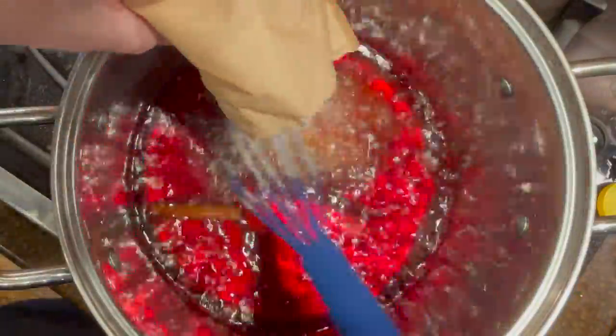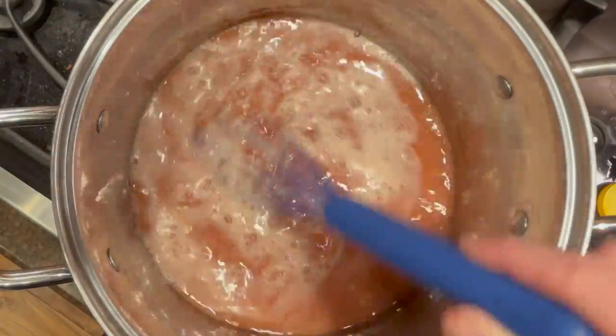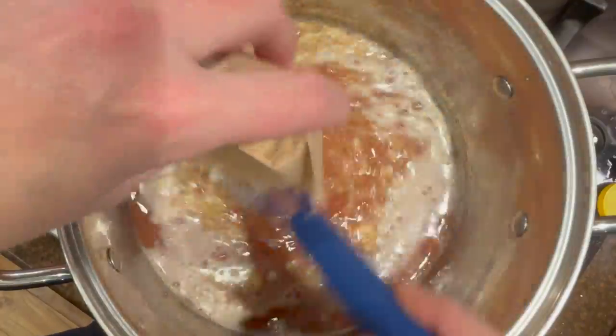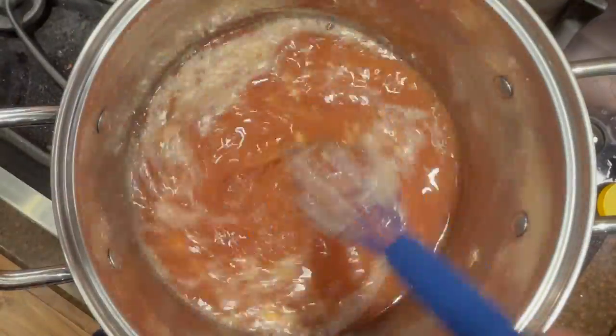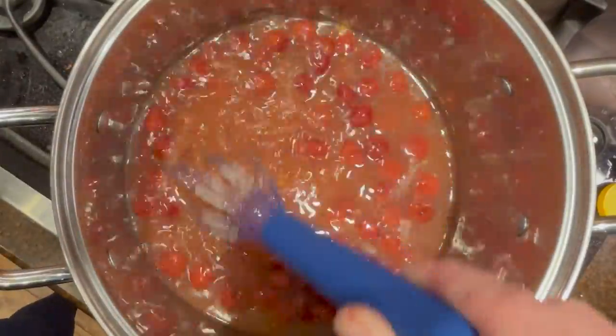You'll add half of each fruit to the pot — so half of the strawberries, raspberries, and with this recipe I'm using canned tart cherries. You'll add all that to the pot and set the rest aside to be added later.